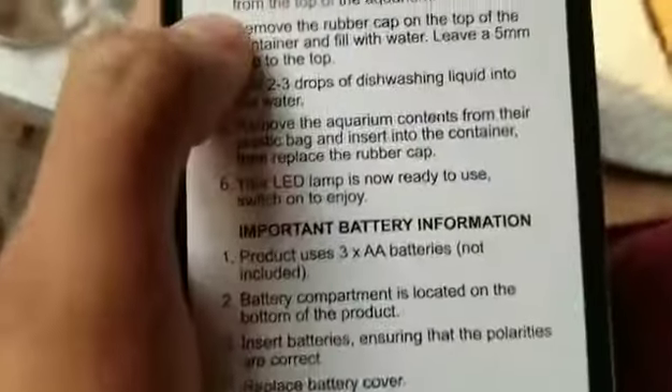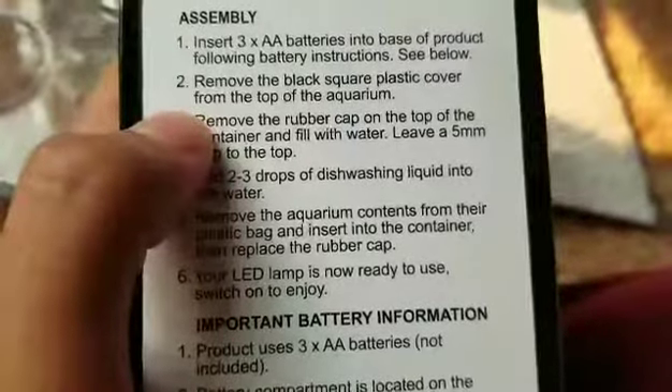It has its own jellyfish! I think we have to put this in water — let me go ahead and read the instructions. Alright, insert three AA batteries. That's gonna be a problem. Remove the black square plastic cover from the top of the aquarium — done with that.